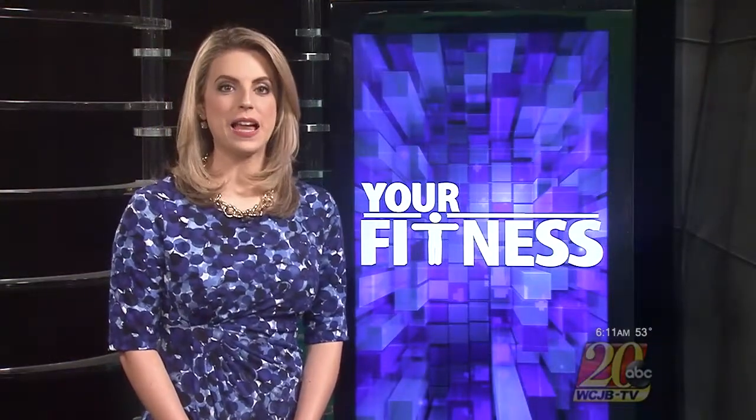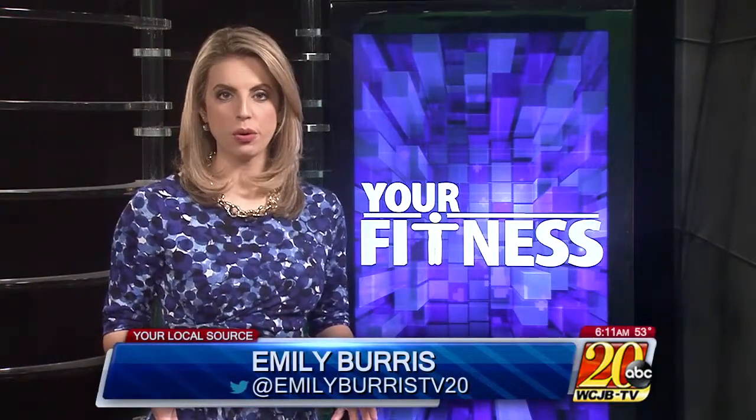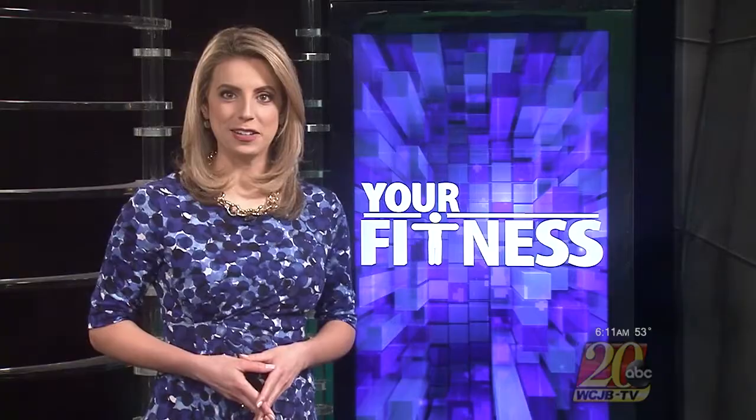Welcome back. May is National Osteoporosis Month. Experts say osteoporosis is responsible for two million broken bones every year. Strength training can help protect your bones and prevent fractures. Our health and fitness experts have some moves to try. Take a look.